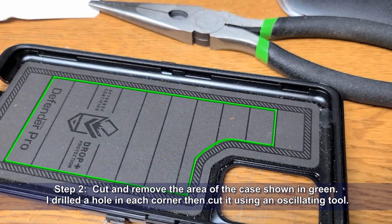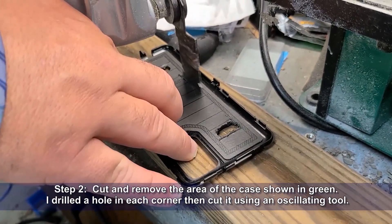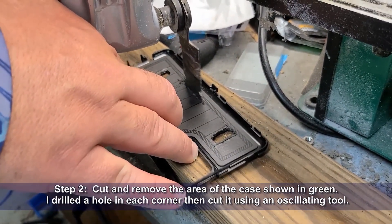Next we're going to cut and remove the area of the case shown in green. What I did was drill a hole in each corner, and then cut it using an oscillating tool. That made it fairly easy to do.